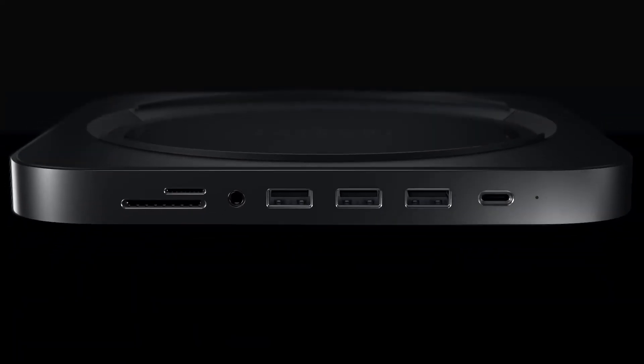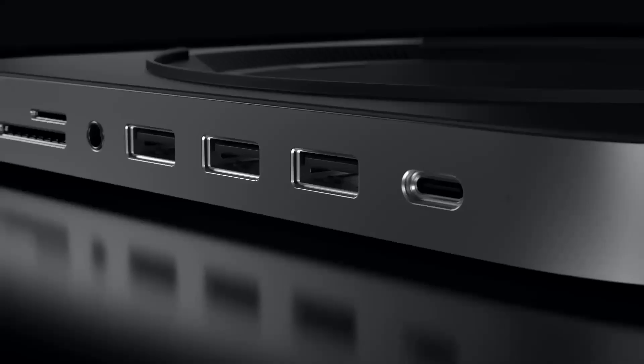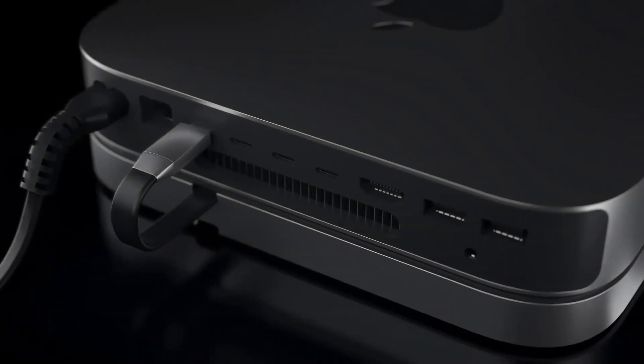It comes with a connection diagram in both English and Chinese, along with the specifications. Here's the unit itself — it's not plastic, it looks like cast aluminum. The model is the Mac Mini Hub & Stand, model DK5A1.